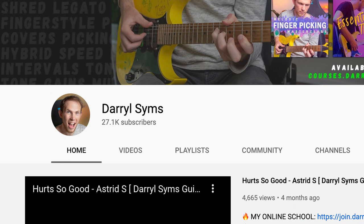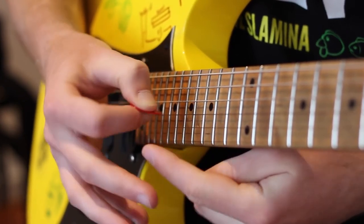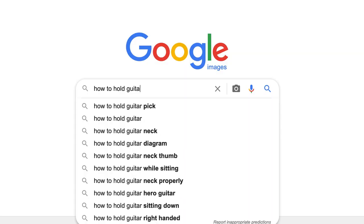I thought, why not watch another video to see if anyone else has picking advice? I found a video by Daryl Sims on how to hold a plectrum. He basically says exactly the same thing as the Art of Guitar - hold the plectrum on the face of your thumb and the side of your first finger. Then I did a Google image search for 'how to hold a plectrum' and every picture shows exactly the same technique. So I'm pretty sure I've been holding a plectrum wrong my entire life.